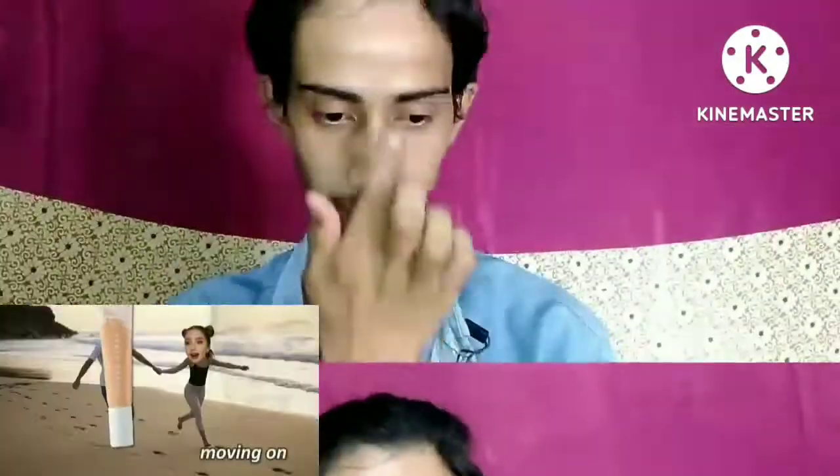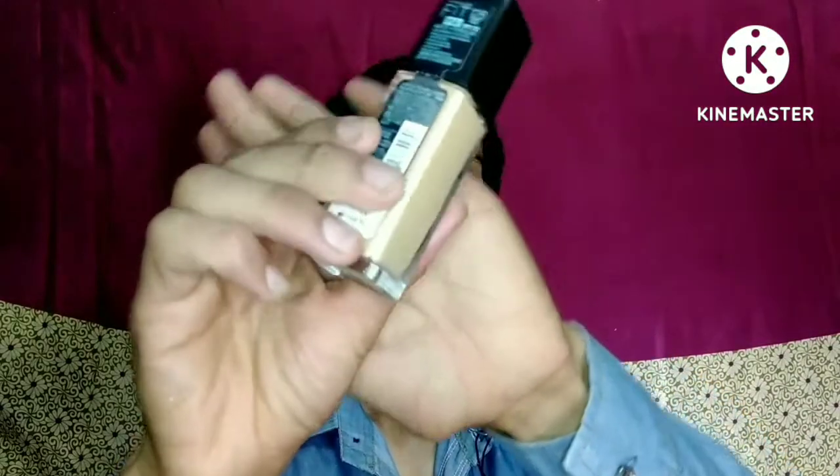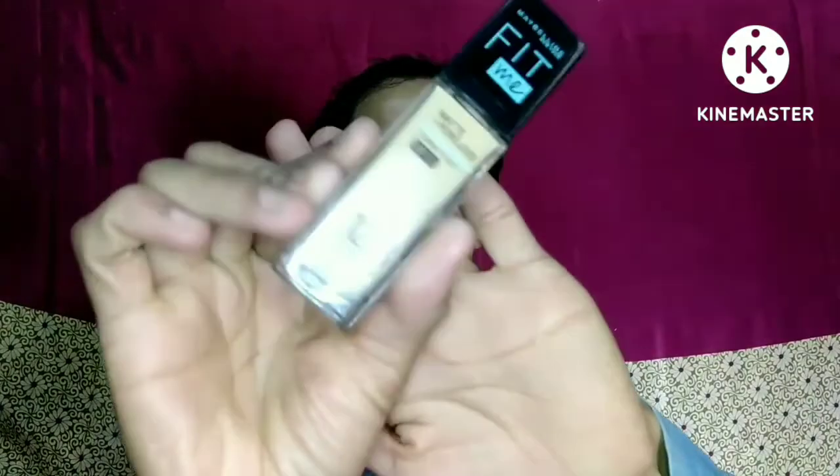Starting with the NYX Bare With Me Daily Moisturizing Primer. I've been using this so much, especially on my T-zone because I have combination skin. Then one of my all-time favorite makeup products — the Fenty Beauty Pro Filter Hydrating Foundation in shade 150. Actually, we're using the Fit Me Foundation in shade 120.